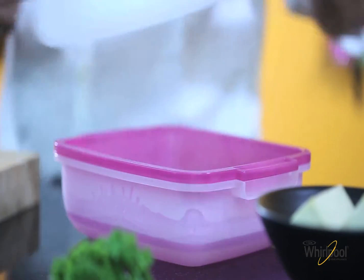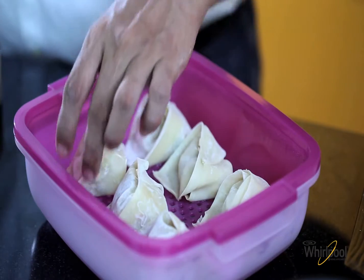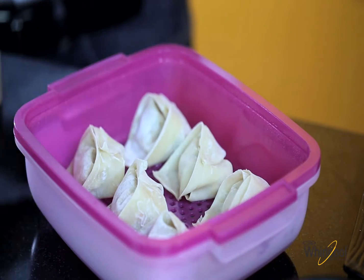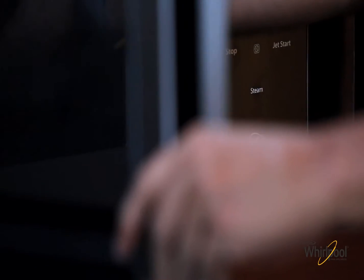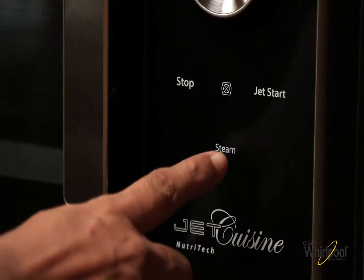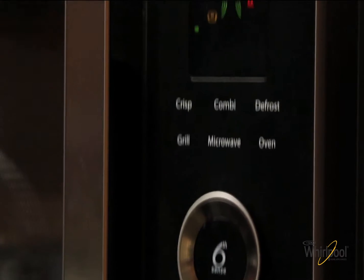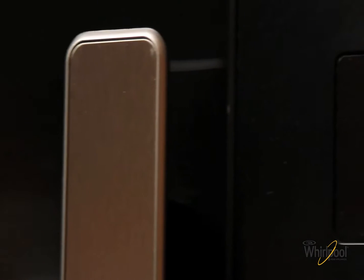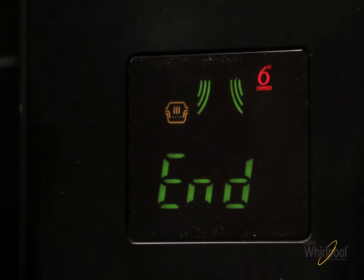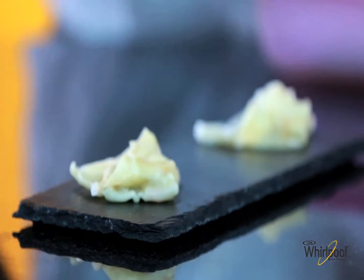Now all we need to do is cook them. I'll place them in the gourmet steam box in which I've heated some water, and steam them using the steam function of the Whirlpool Jetsea Nutri-Tec at 750 watts for 7-8 minutes. The dimsums are perfectly steamed.